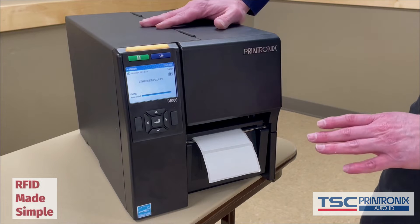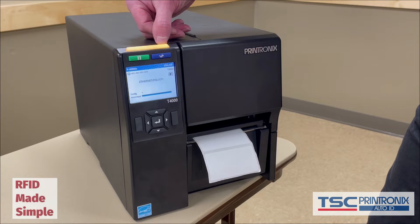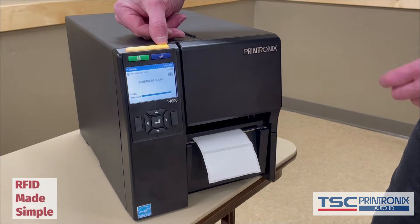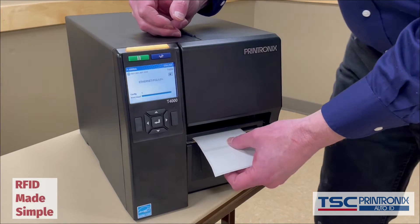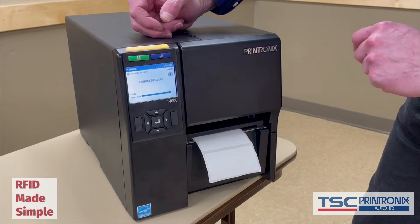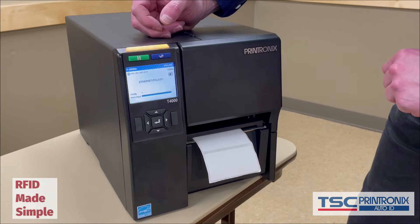We have the labels and ribbon loaded and the printer is turned on. You can see by the LED light bar that it's ready. But first, we need to calibrate the media, and there are two calibrations involved. The first is the standard media calibration that has nothing to do with RFID — it's just about the printer figuring out the label dimensions, basically the label length and where the gap is. The second calibration is what we call our RFID auto calibration, and we're going to run through that as well.